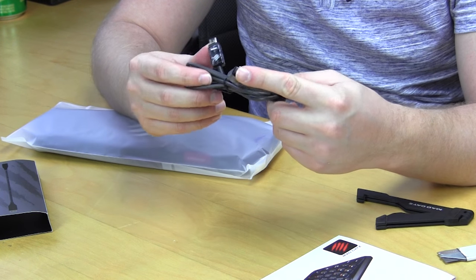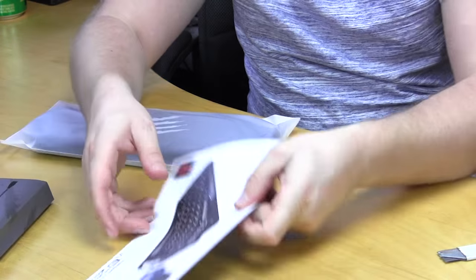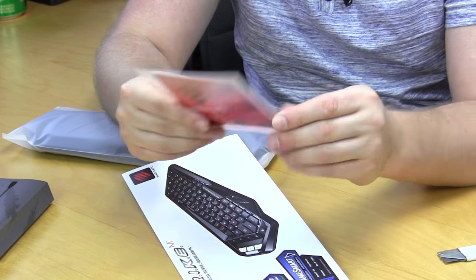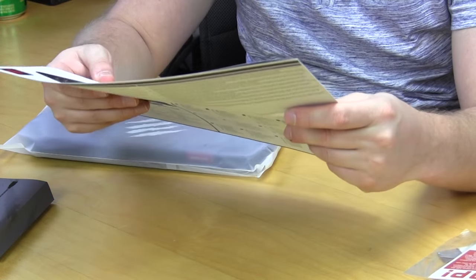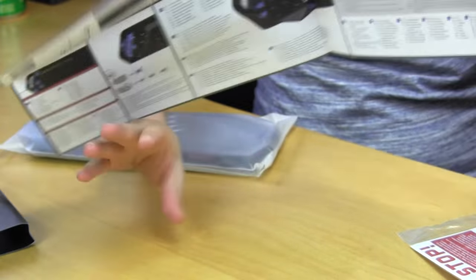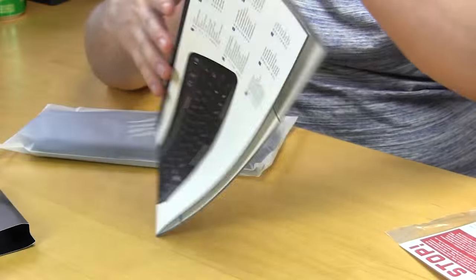We also have a USB cable. There are Madcatz stickers in here, and this looks like a little support guide — so stickers plus a support guide. Then this other document looks like an overview of what the keyboard does and how to get it set up. There are a ton of pictures inside with really great directions, which I like to see, since with new devices a lot of people might not be sure what to do.